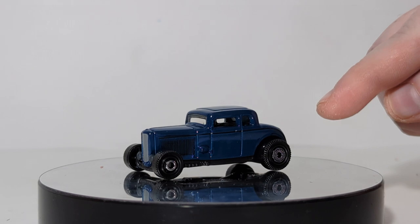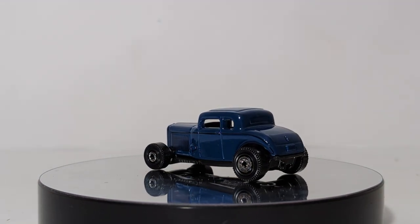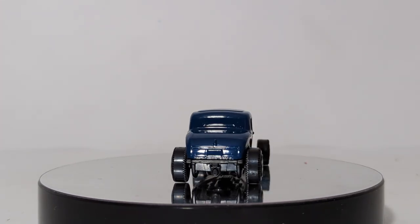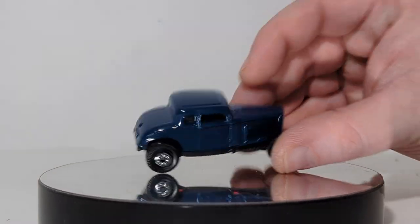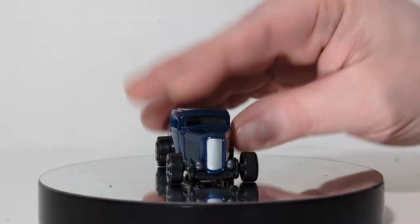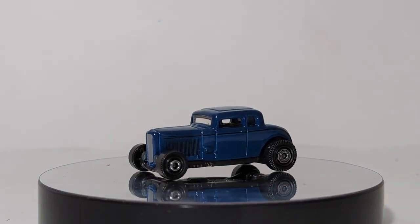1932 Ford Coupe Model B — classic roadster from the 30s. This has a larger rear wheel and a smaller front wheel reminiscent of the drag cars even of today — funny cars especially have that configuration. This was released last year in the Moon Eyes livery, so it's nice to finally get one that's just plain blue with that iconic Ford front grille and forward-facing headlights, which make this casting absolutely incredible.